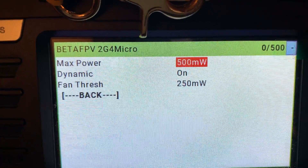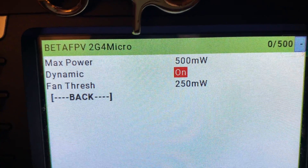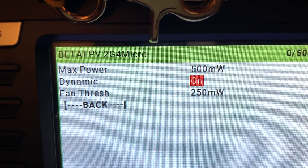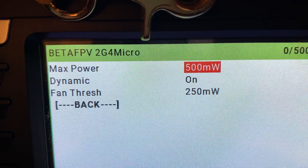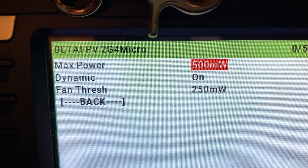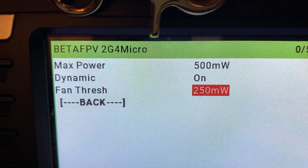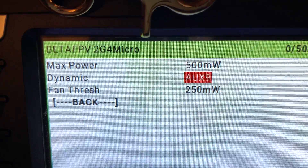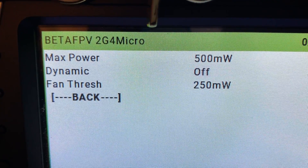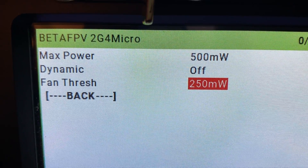The feature I really like is dynamic power. You can set the max to 500mW but, similar to TBS Crossfire, if it doesn't need that, it runs at a much lower output power and ramps up as you fly further out. I'm setting that to on. You can also put it on an aux channel or turn it off entirely. You can also set your fan threshold — I'll leave that at 250mW.